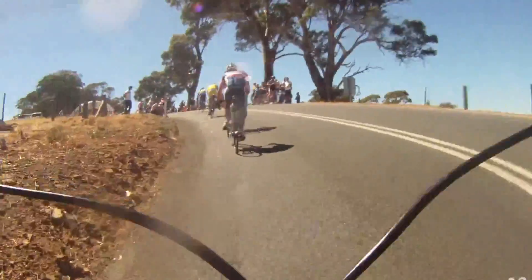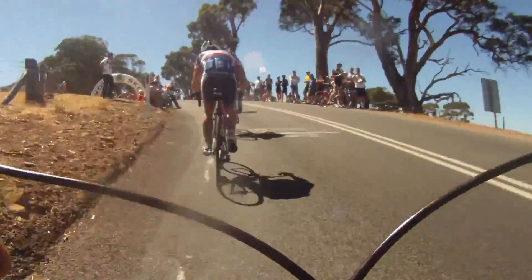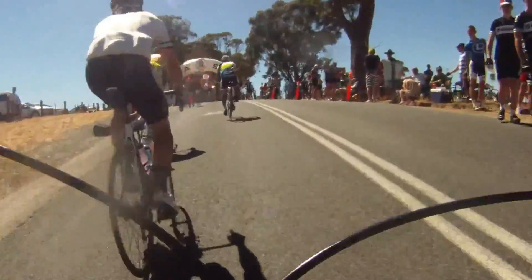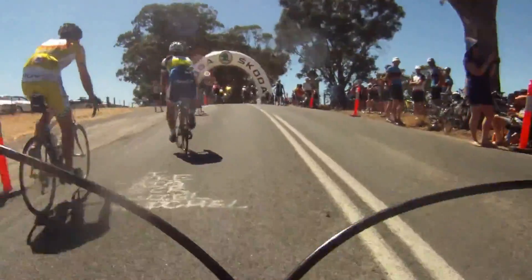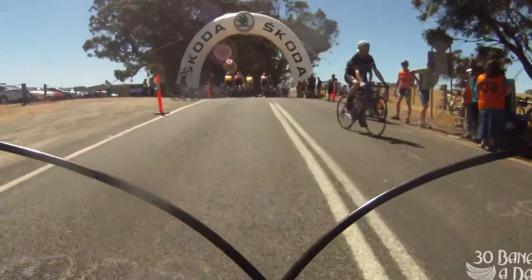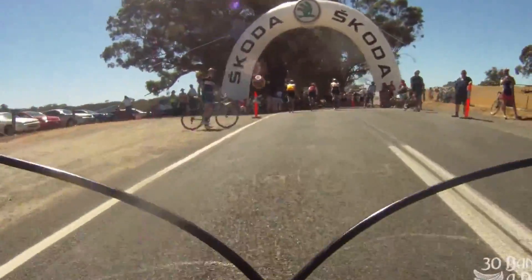We've caught our two escapees who have no idea how to pace themselves. I click up a few gears, get out of the saddle, increase my wattage, finish strong. See you later guys — KOM for the vegan. Another walker. And done. That's how you do it.